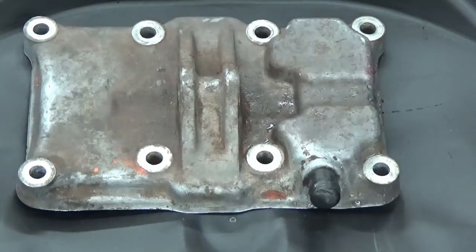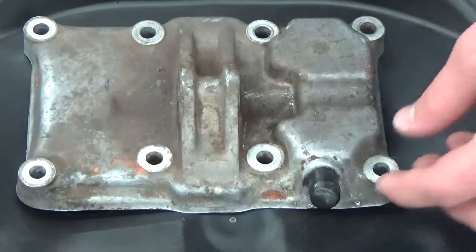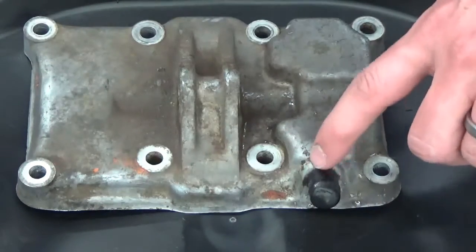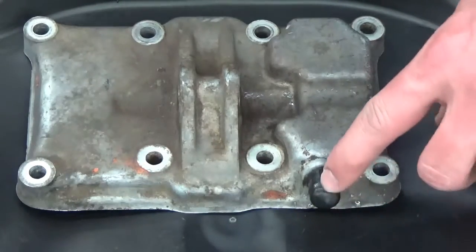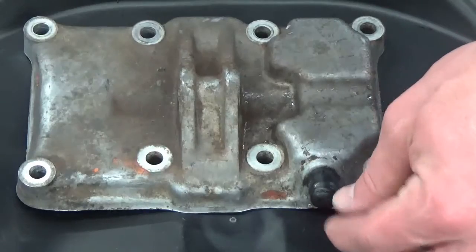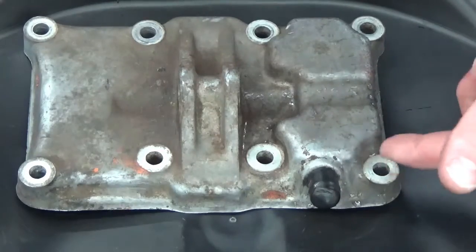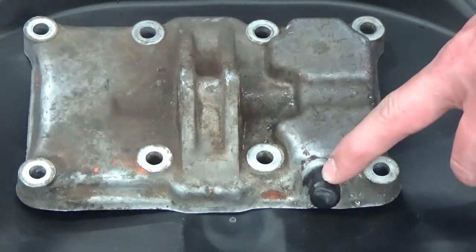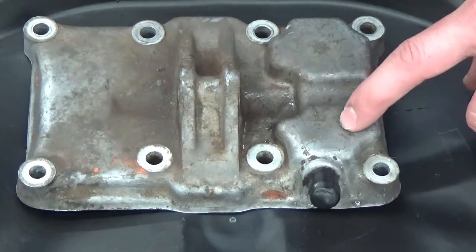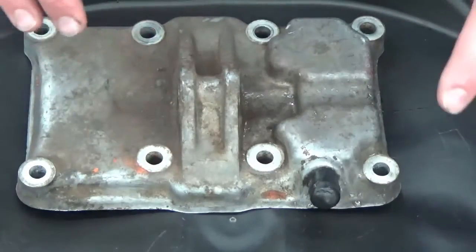So what we're going to do is blast half of this cover. At the same time, we're going to show you how this does not damage rubber parts. This is a rubber boot — I'm not exactly sure why this was on here, but for this matter we're just going to show you how it does not damage the rubber. We're going to leave it on there and show you us blasting this part to demonstrate how gentle this process is. If it's gentle on rubber and plastics, it has to be gentle on aluminum and steel. So let's take it to the cabinet and see what we can do.